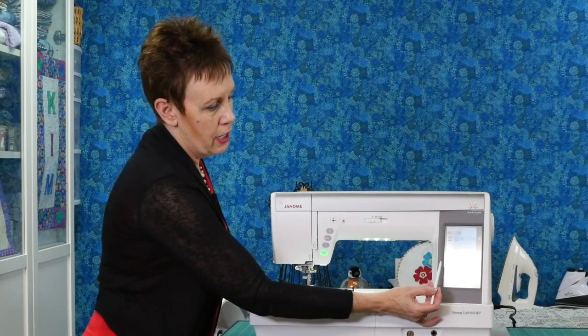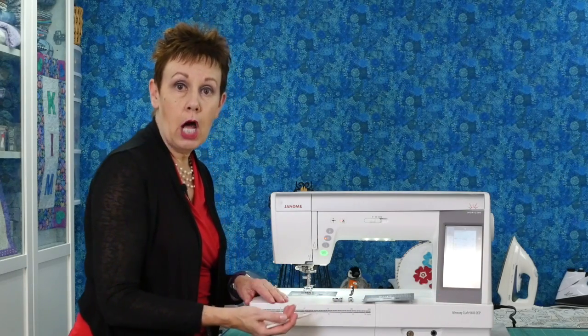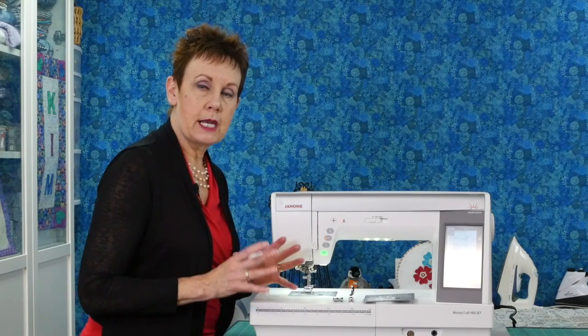On the 9400 there's a touch screen where you can adjust the settings — how bright it is, the background color, how loud the sound is — all those types of things. I love how you can individualize this machine. It's a really great feature so you can set it up exactly the way you like to sew.